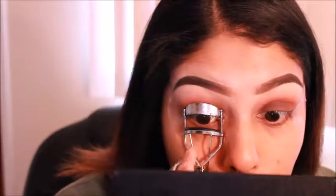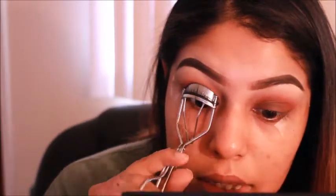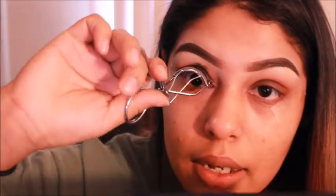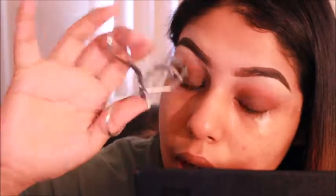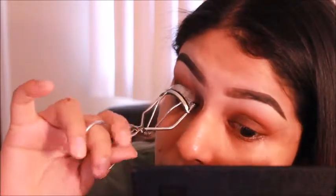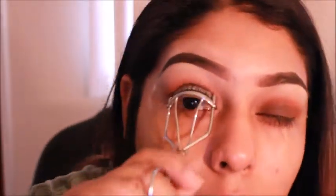Once we're done with that, we're going to go in with our eyelash curler and just curl our eyelashes. Lashes grow downward, facing downward, so it's very hard to get a decent curl. So what I do is I start at the base of the lash, I clamp down, and then I kind of lift up the curler, give a few pumps, and then I have to actually curl each length of the lash so that it actually holds throughout the day. So I'm going to go back to the base and make sure it's all overall curled.